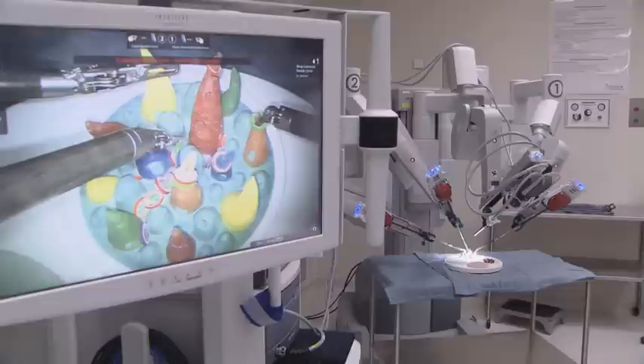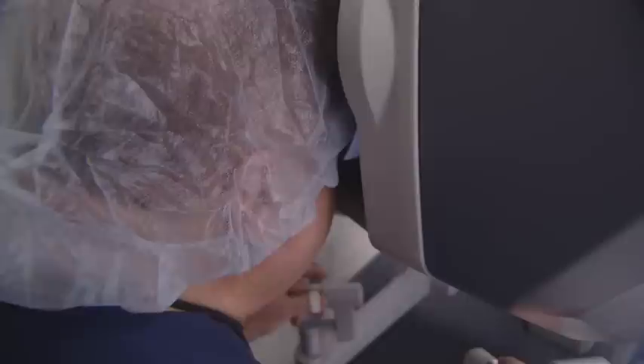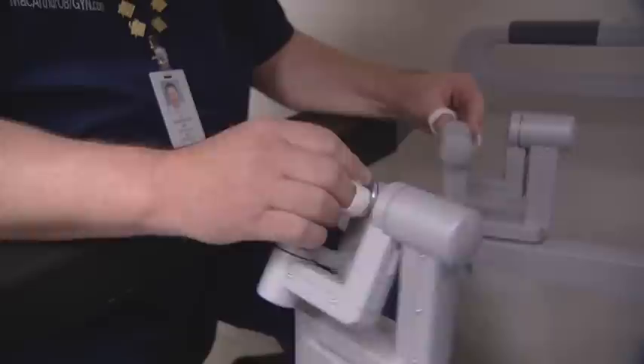When we start the surgery, after we dock the robot to the patient, I actually scrub out of the case, take my gown off, and go sit down at the console. The console is actually the control center where I put my fingers into the device — into the little rings that control the instruments.